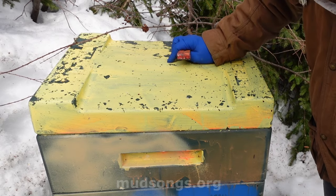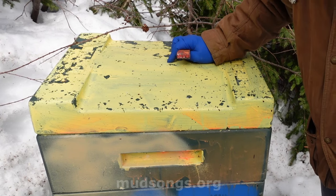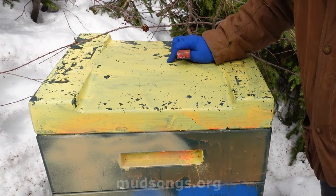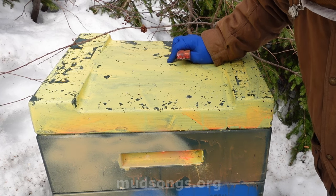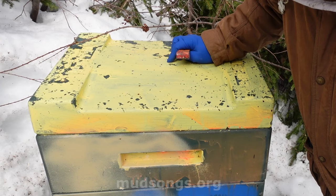If I need to give them more food — more syrup or anything like that — to keep them going, if I artificially boost the population with this pollen, then I can do it easily because it's right next to my house.